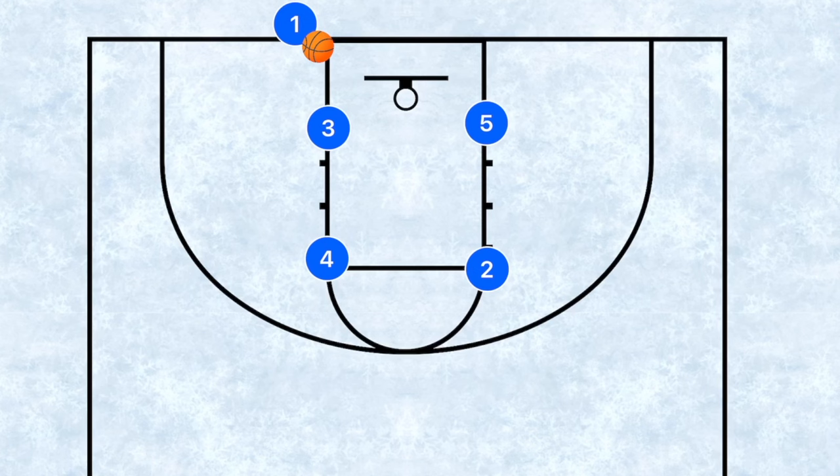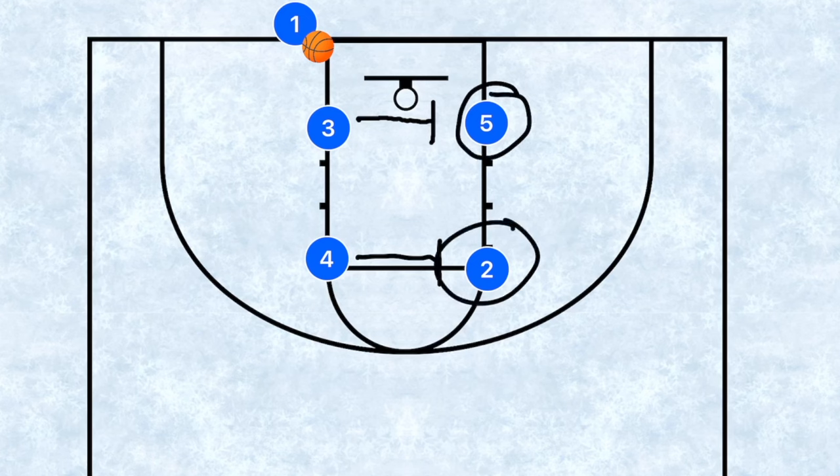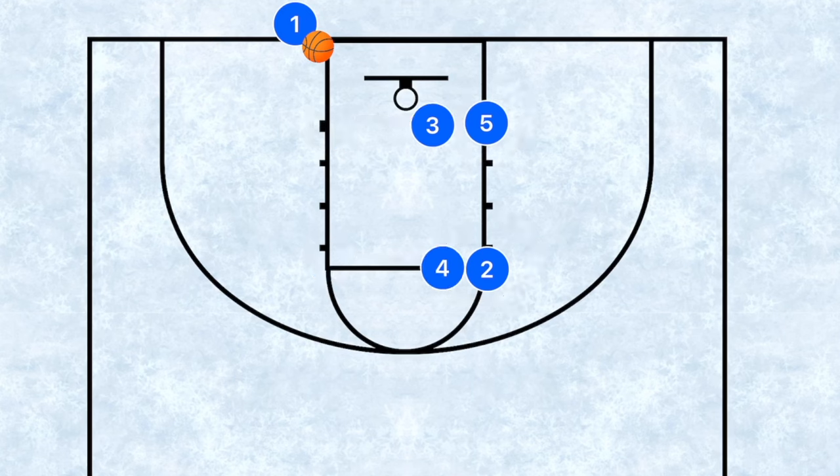Next is what I generally call Box Two — a play I personally use. In this play, we're going to set a screen across away from the ball. This player is going to be generally a low post player, and this player is going to be generally a shooter — there's a reason for that.